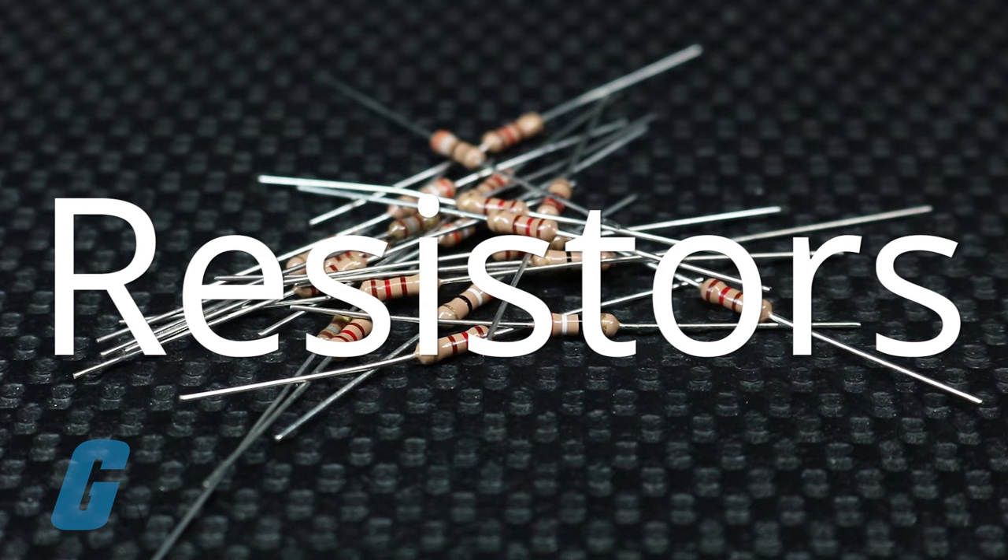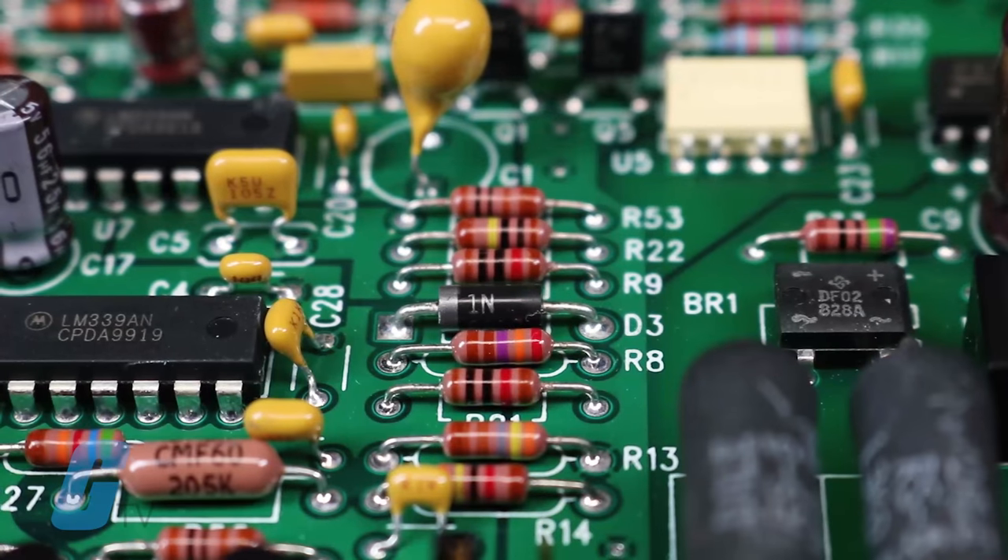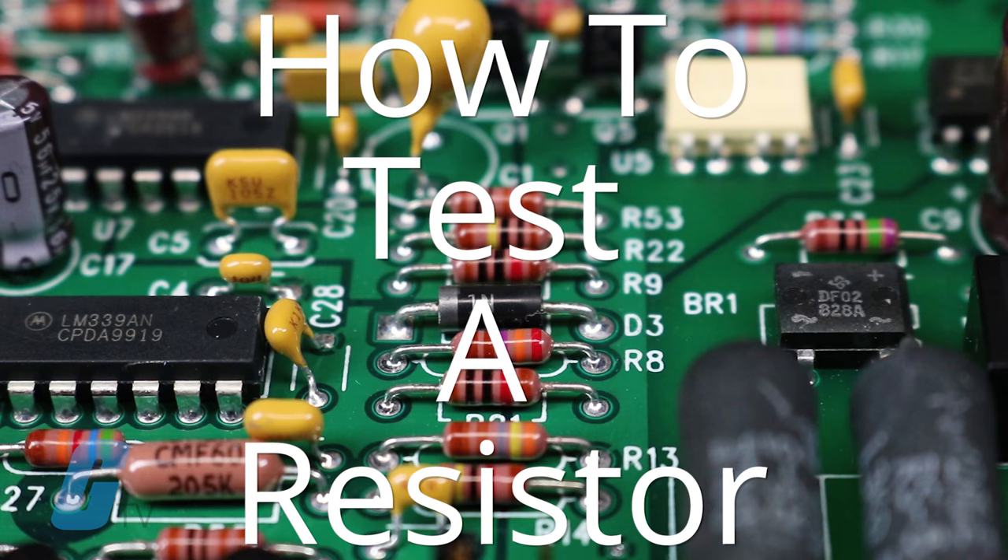Resistors are electrical components that limit the flow of electrical currents in an electronic circuit. If you ever suspect that a resistor may have become faulty, here is a way to test them.